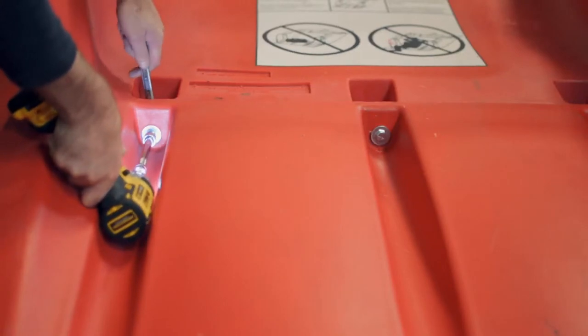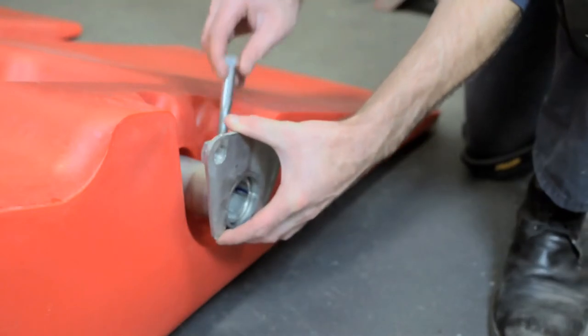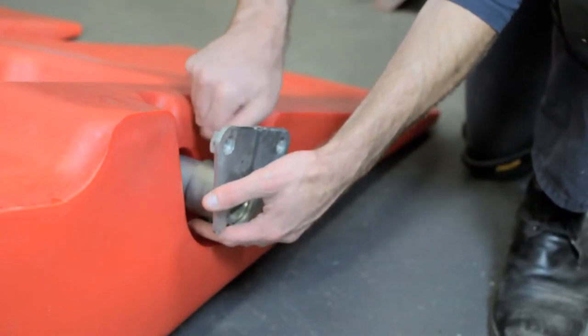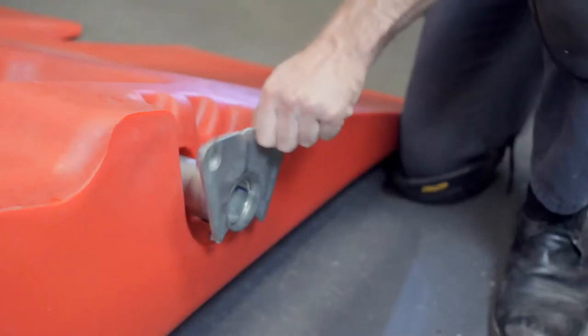Next, attach the tall hanger brackets to each end of the rear tube and the short hanger brackets to each end of the front tube. Position the flange toward the inside and fasten with the four long bolts and nylock nuts. Tighten the bolts snugly so there's a little bit of play in the brackets.